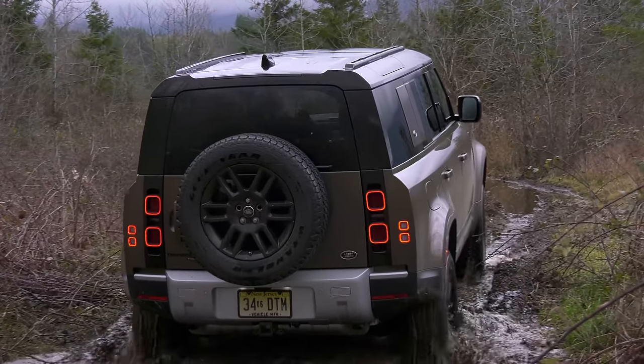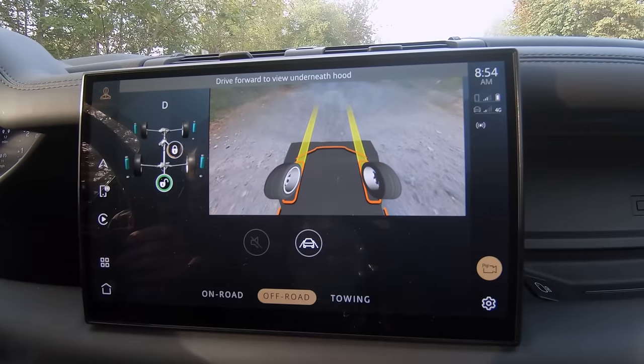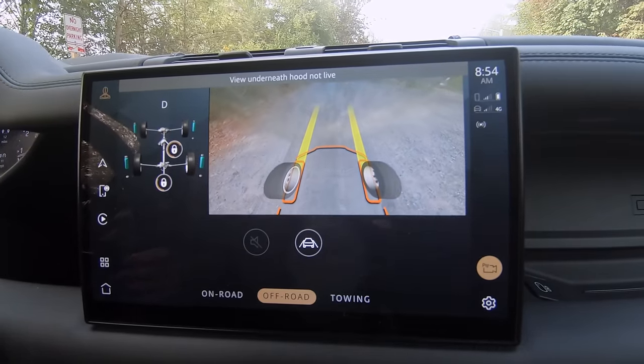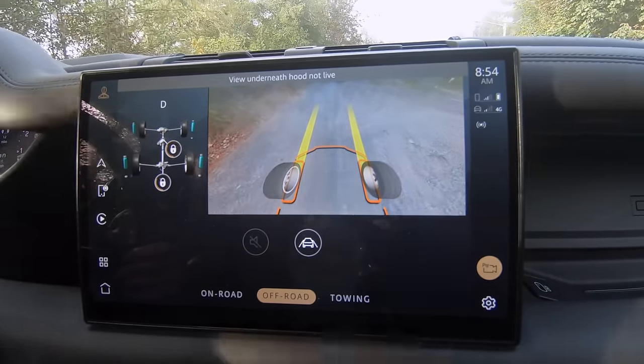Tires are always important too. Here's a look at the ClearSight camera view in the V8 that I'm driving — it could be valuable off-road. At the very least it impresses passengers.